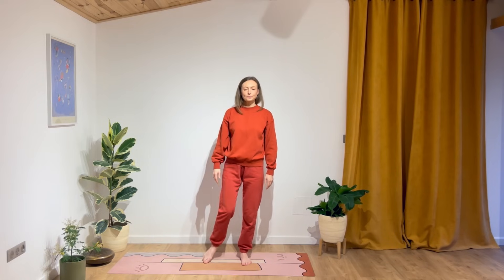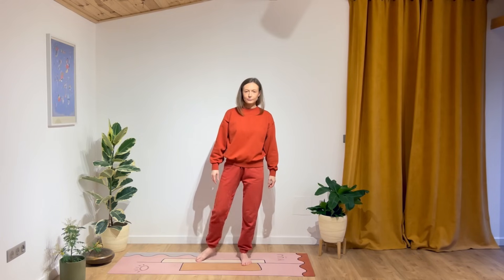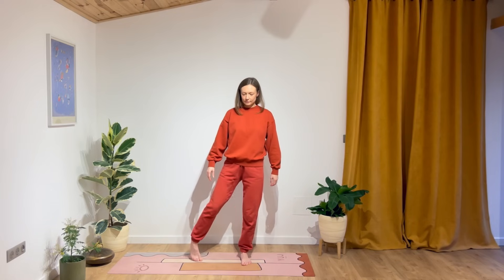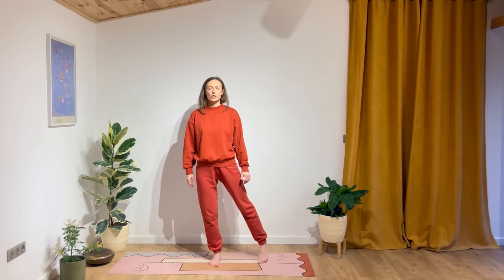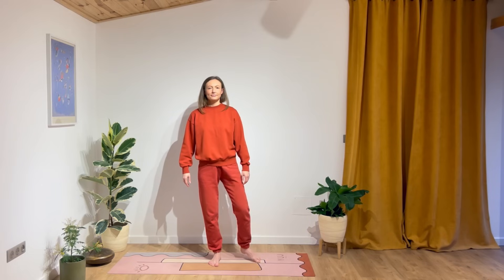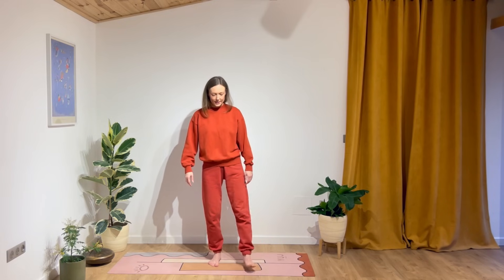From here, we go to warm up the ankle. Go ahead and circle, making sure that the ankle joint and the muscles around it are working. Change direction. Well done. Repeat the same — try to pay as much attention as you can. Where the mind goes, the energy follows. Change direction. Very good. Relax. Feel free to shake it loose if you need to.